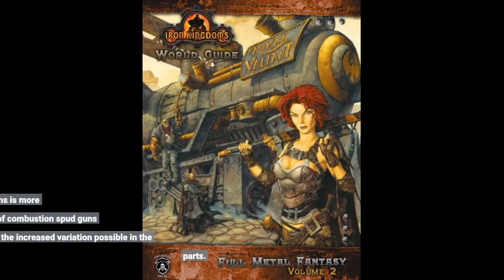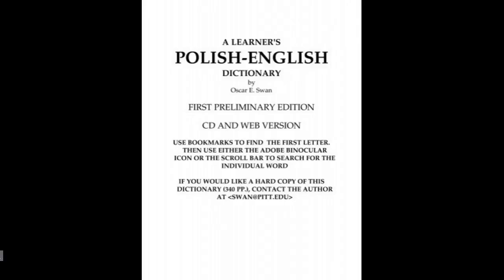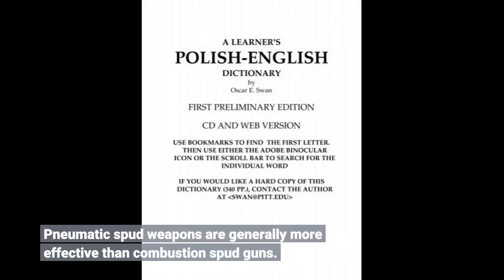The variety of pneumatic cannons is more variable than the variety of combustion spud guns due to the increased variation possible in the parts. Pneumatic spud weapons are generally more effective than combustion spud guns.